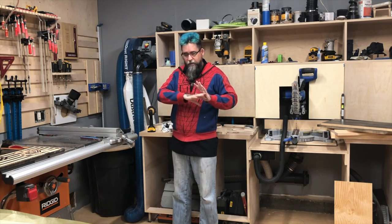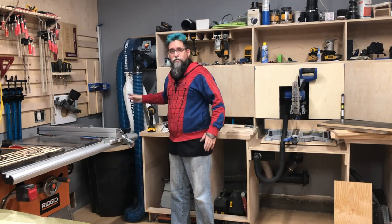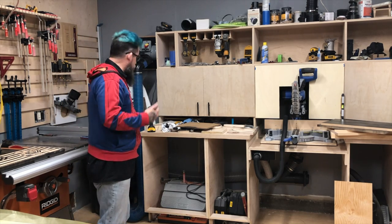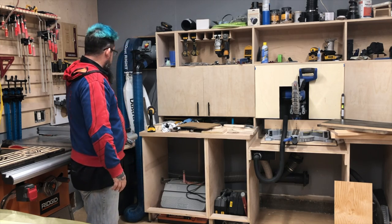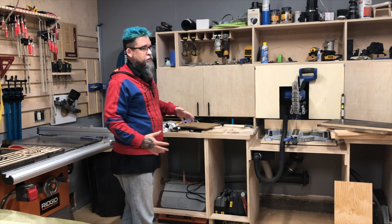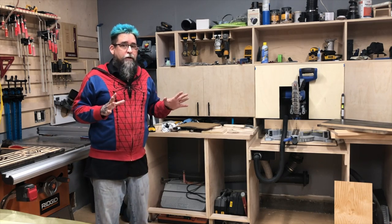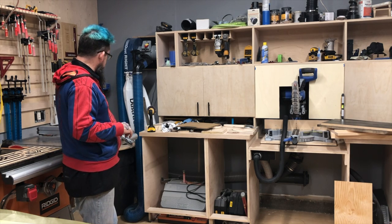It worked really well for getting anything around the shop with this 20-foot hose. I went ahead and put ducting on it and added a second stage. That did decrease the suction power — so it sucks a little less, and that's in a bad way. But it still works for me, don't get me wrong.